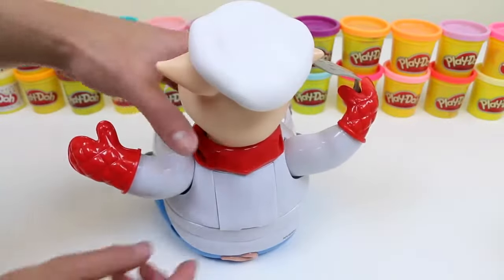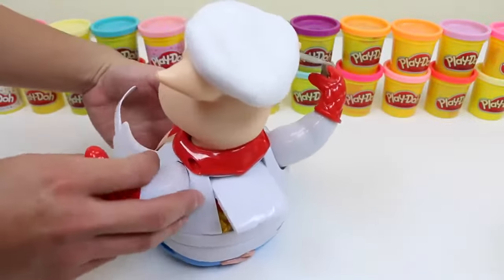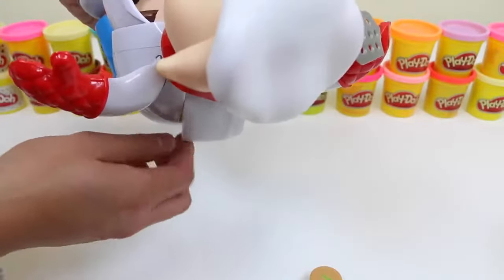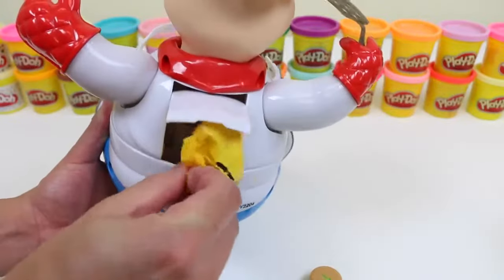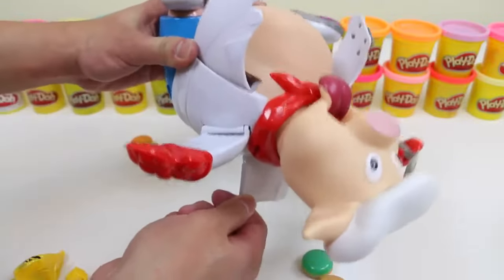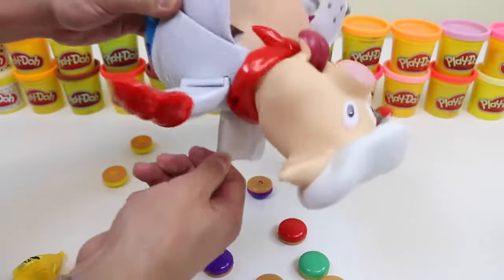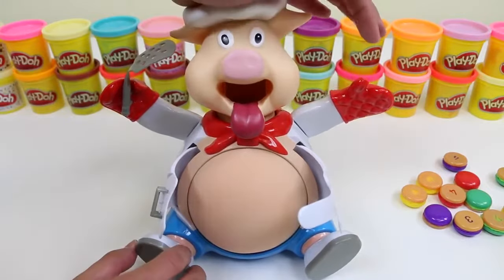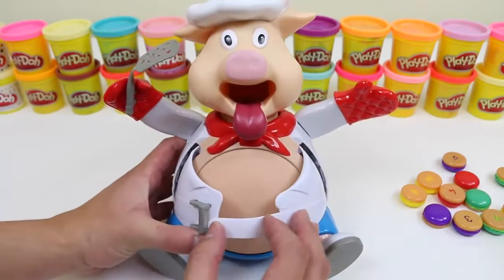That was a lot of fun! Now let's clean up! If you look behind Pop the Pig, there's a little compartment! You just lift it up and clear everything out! There are the two Shopkin bags! Clear everything else out! And once you do that, if you want to start all over, just press the pig's head to deflate the belly! It's soft again! And then just buckle his shirt back on!